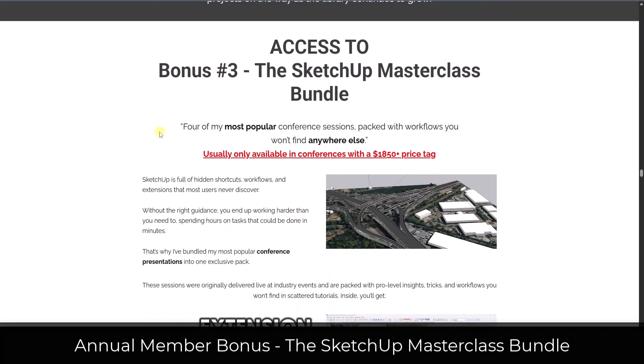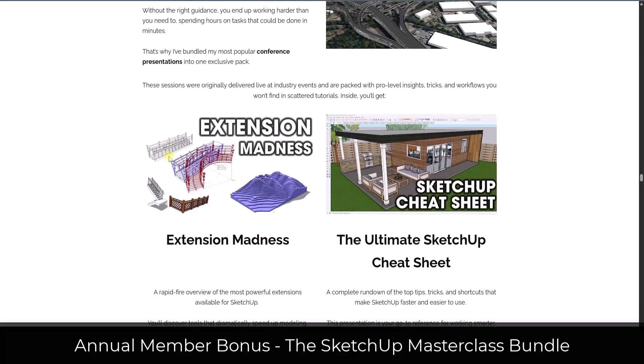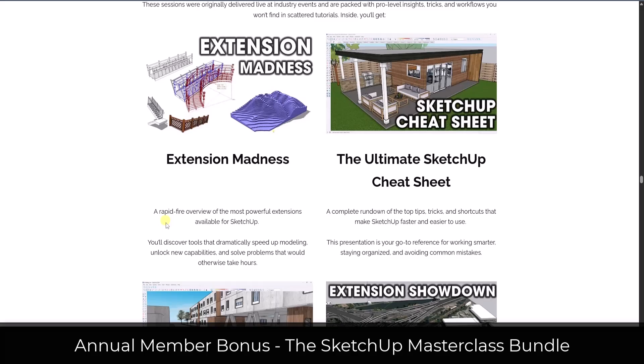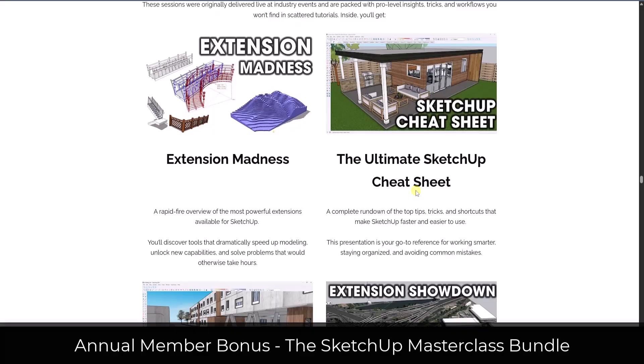You also get access to my masterclass bundle, which is a collection of conference presentations I've given over the years helping you with different topics in SketchUp. We've got extension madness, which gives you the best overview of extensions you're going to find. The ultimate SketchUp cheat sheet is my newest one and has some of the best SketchUp tips — I highly recommend watching it because it's going to save you so much additional time.